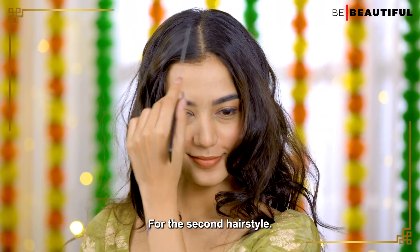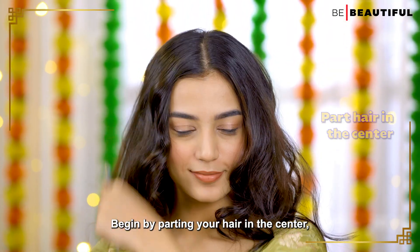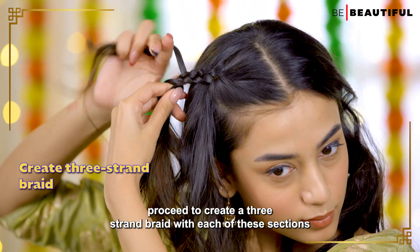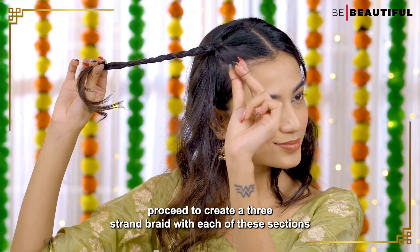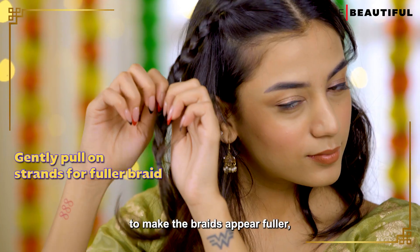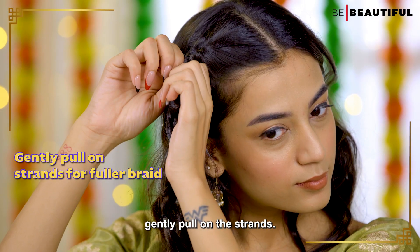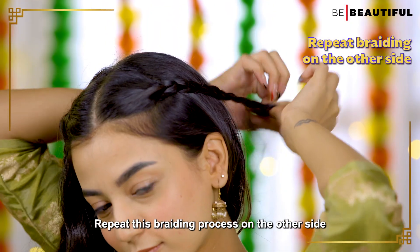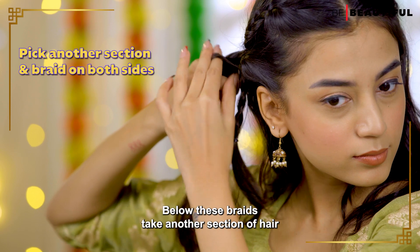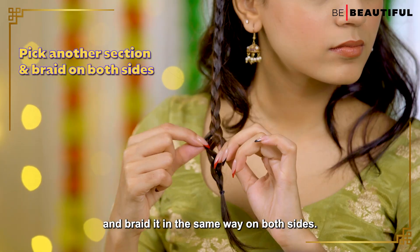For the second hairstyle, begin by parting your hair in the center. Then take two sections of hair from the front and create a three strand braid with each of these sections, securing the ends with hair ties. To make the braids appear fuller, gently pull on the strands. Repeat this braiding process on the other side. Below these braids, pick another section of hair and braid it in the same way on both sides.